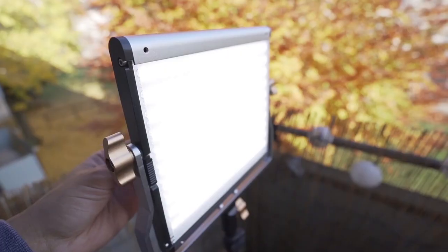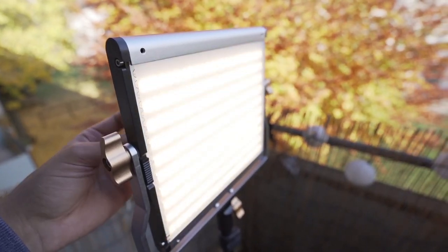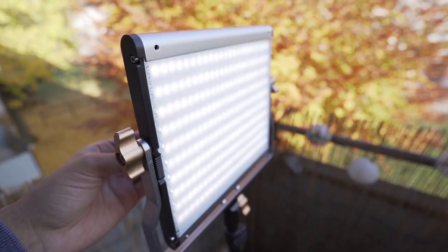Bi-color light means that you can set the temperature of the light to either daylight or tungsten. The good thing about this LED light is that it won't get hot and you can control the intensity of the light.